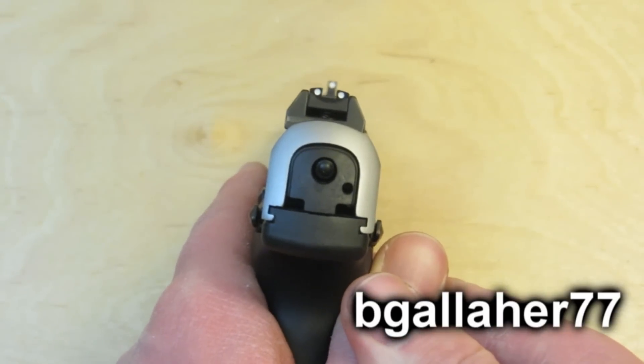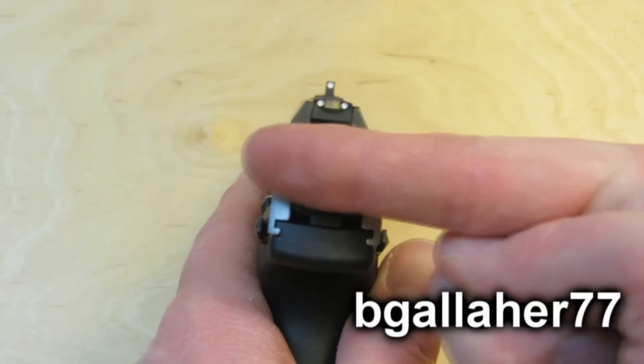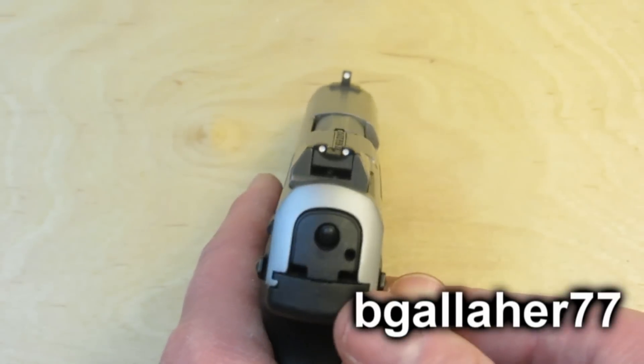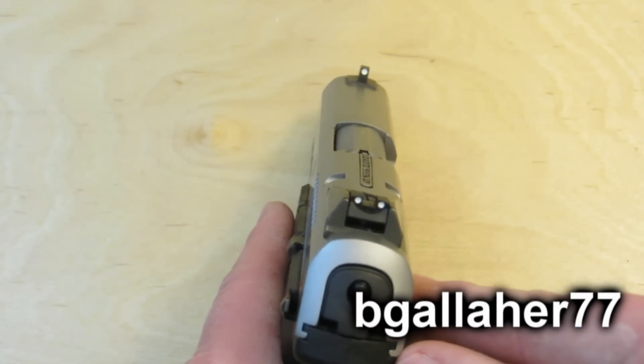When I got the gun, it shot to the right, so I had to move the rear sight left and move it in the direction I wanted the shot placement to go. And you can see it's a little off-center, so you can tell I did the adjustment.